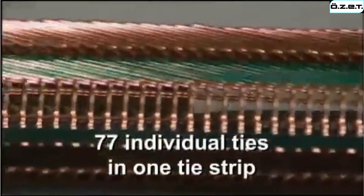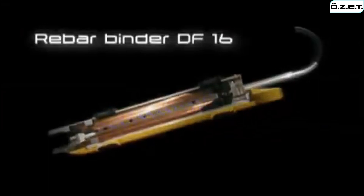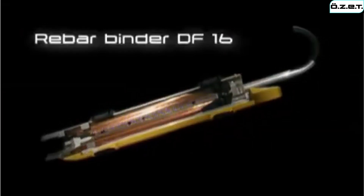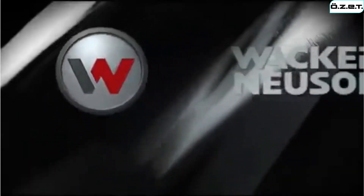The DF-16 has a tie strip containing 77 individual ties, therefore enabling the Rebar Binder to consistently meet the toughest time demands. A Wacker Neuson product.